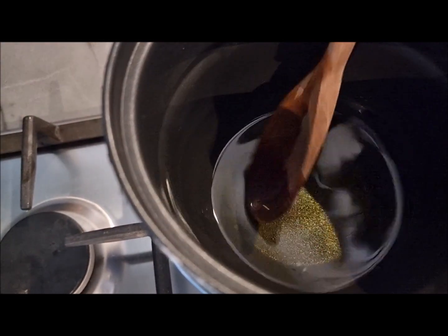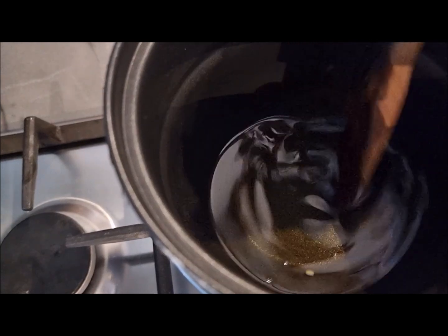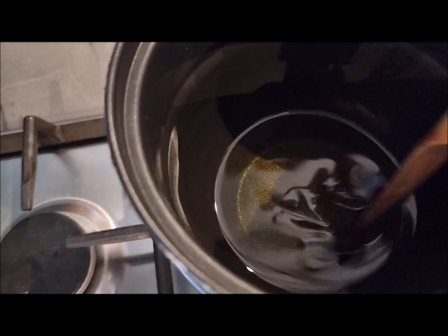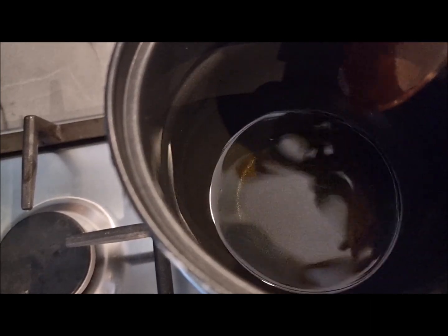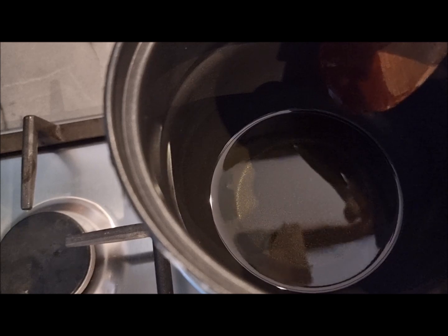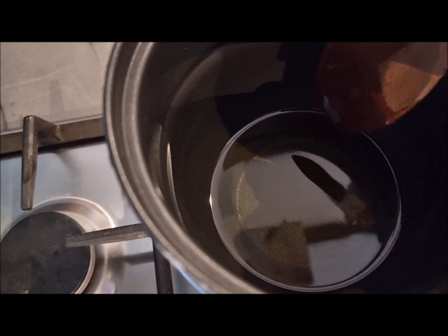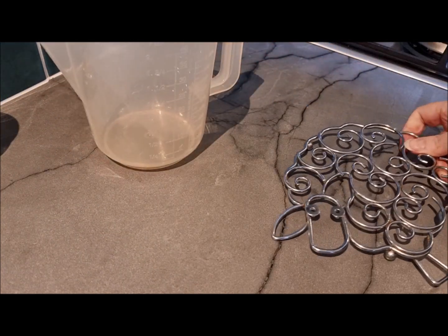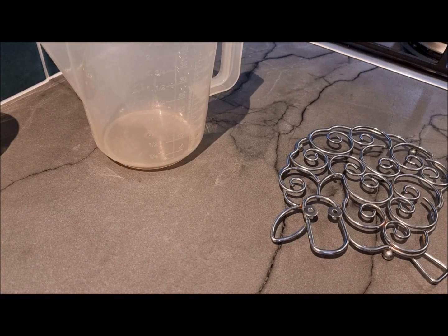That actually didn't take long at all — by the time I started the video again the beeswax pellets had already melted and everything is mixed in. We're going to work quite quickly now and get some essential oils into this. I'm setting up a jug to pour it into the tins, which will make it a lot easier.